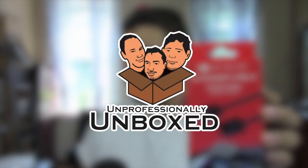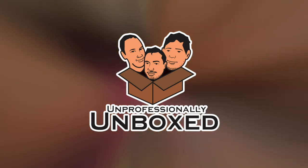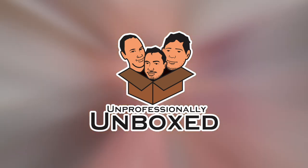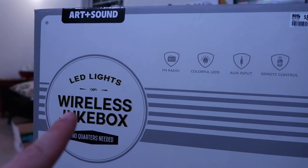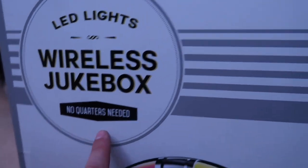Hey everybody and welcome back to another Unprofessionally Unboxed. I'm one of your hosts, I'm Joe Gigatti, and today we're going to check out this bad boy right here — this jukebox. This is the Art & Sound LED Lights Wireless Jukebox. No quarters needed. That's my favorite part.